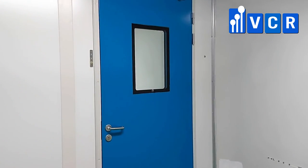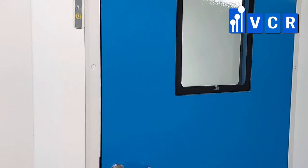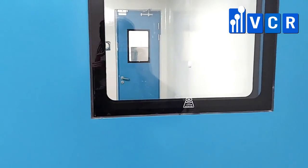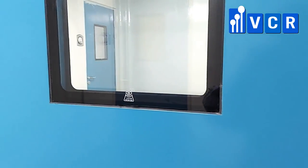The glazing in the steel door is made of two layers of glass. It is double-glazed, and argon is injected between the glass layers to provide additional insulation.